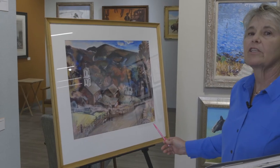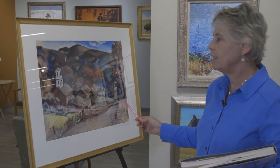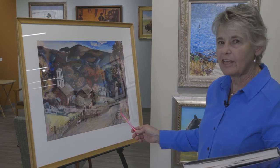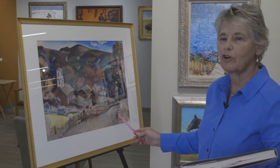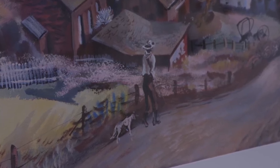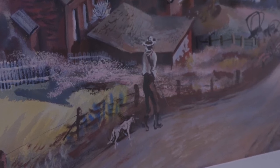Rainey Bennett was a children's book illustrator from Chicago, and obviously he did some painting too. To show you an example of how close he is to Thomas Hart Benton, we have this picture here of a fellow going hunting with his hunting dog, going down the road.